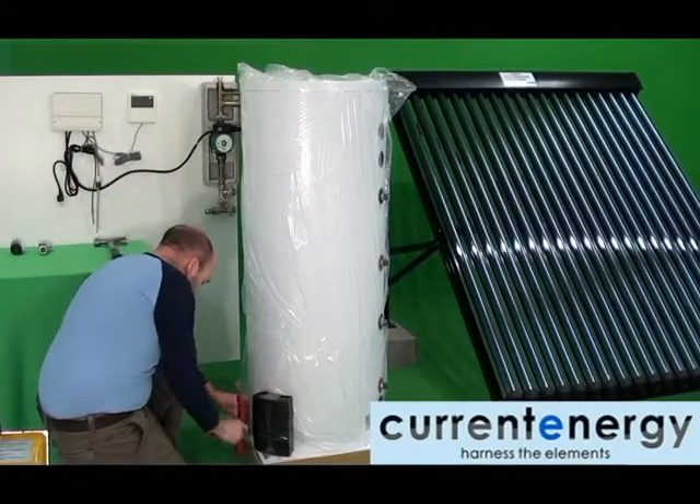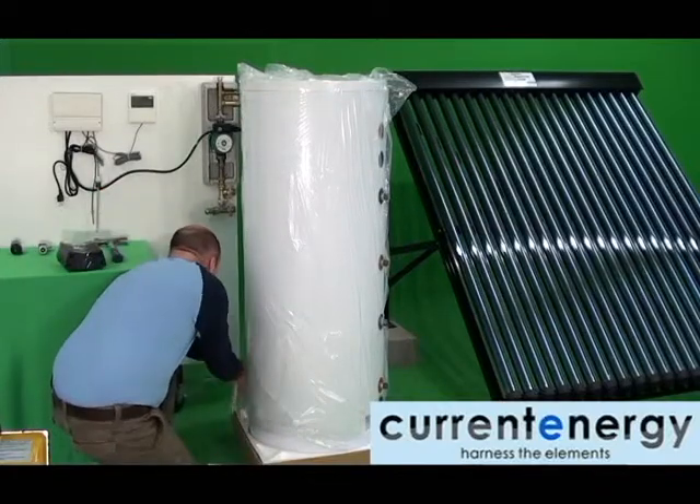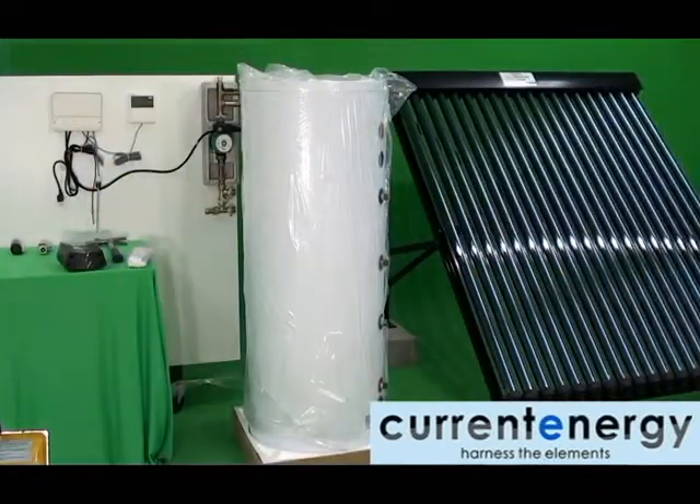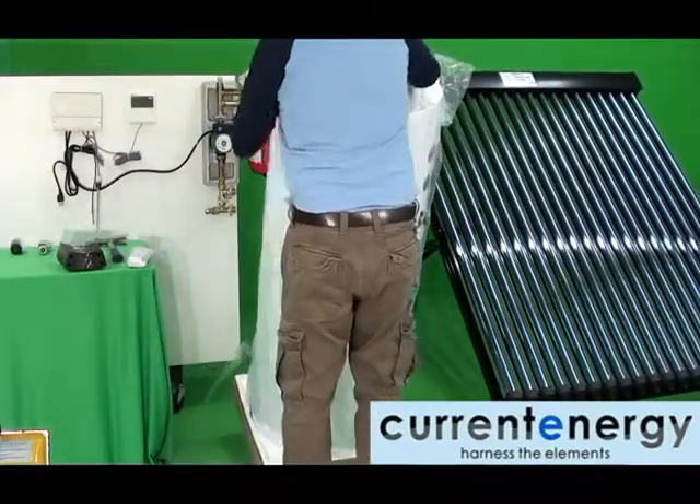We will now continue our SPS installation with a 200L dual coil water tank. Firstly, you will need to remove the tank from its packaging. When handling the tank, mind you do not move it by its fittings, as you may damage the tank.